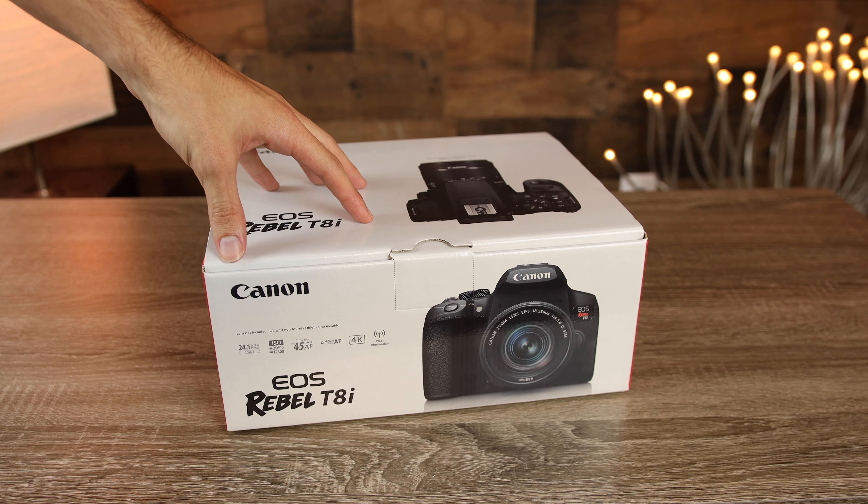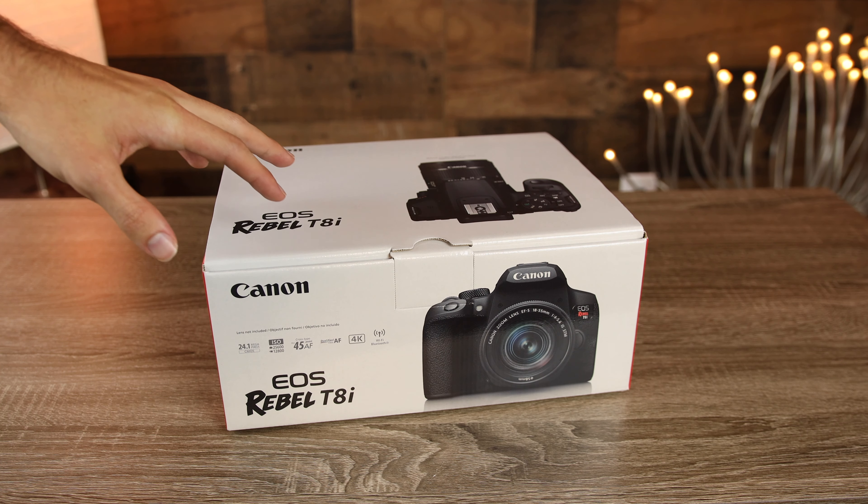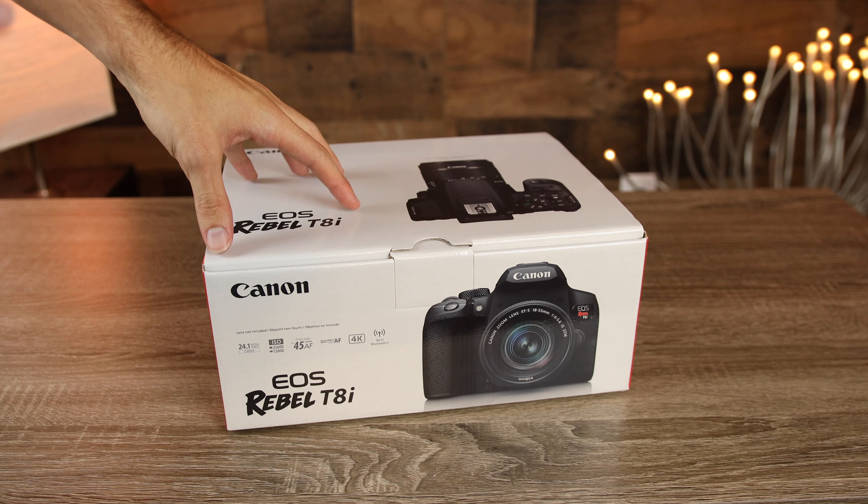I actually went ahead and pre-ordered this camera about five months ago when it was first announced, but unfortunately the release date was pushed back because of the virus. Canon's Chinese suppliers' production was actually limited because of this virus, so that's why I wasn't able to get my hands on this camera until now.